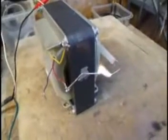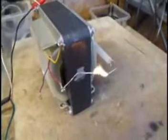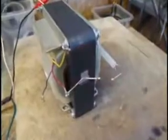Slowly cranking up the voltage until it starts to arc. It's a pretty hot arc — roughly about three quarters of an inch, maybe almost an inch wide.